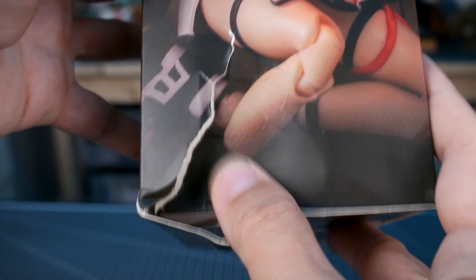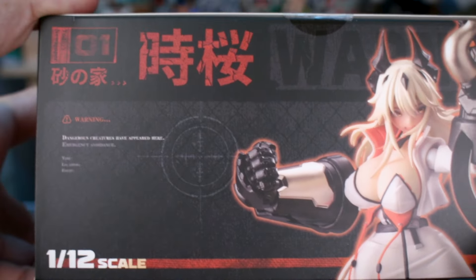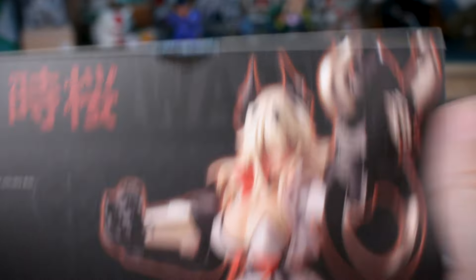This is also 1/12th scale. My box unfortunately got a little damaged, but that's not a big deal — it's just a box at the end of the day. On the top of the box you can see her main weapons are these big heavy gauntlets, which is pretty cool, and on the bottom you can see the two figures together.